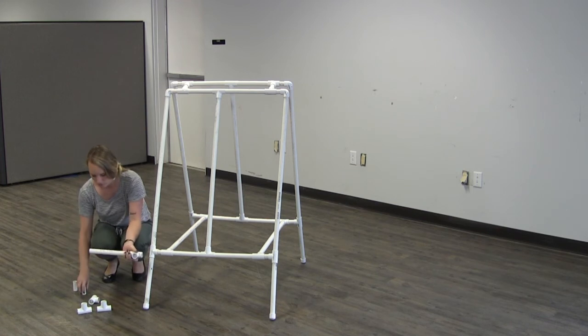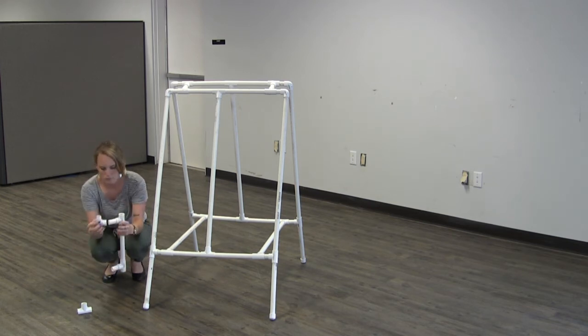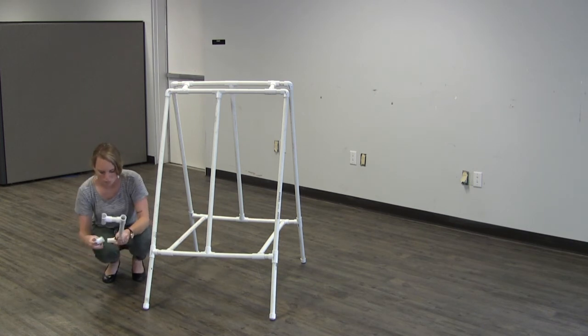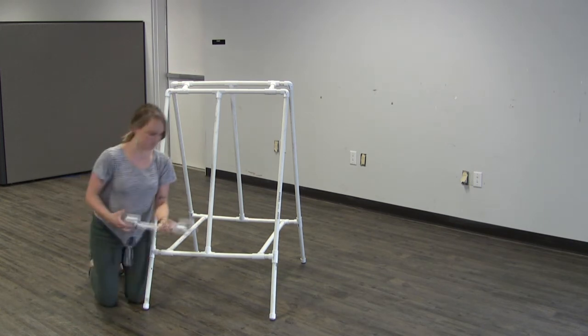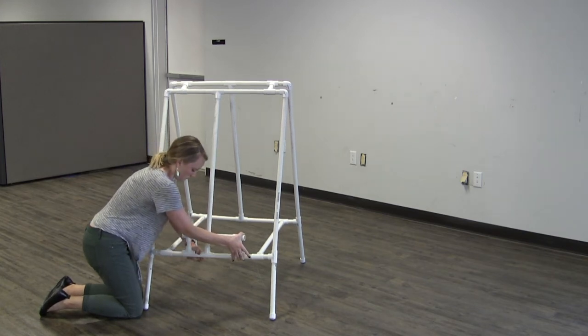Now you've got one more piece left. Take your 10 inch piece and place a tee on both ends. Then take your two remaining two and a half inch pieces and put them in the front slip of the tee. Then connect your snap tees onto the end of both of the two and a half inch pieces. Then take this piece and connect it onto that front bar of your easel.